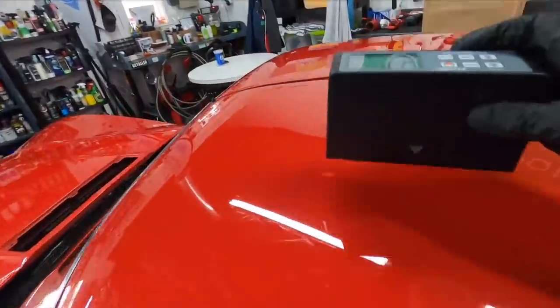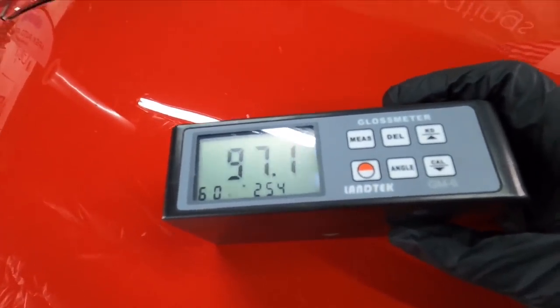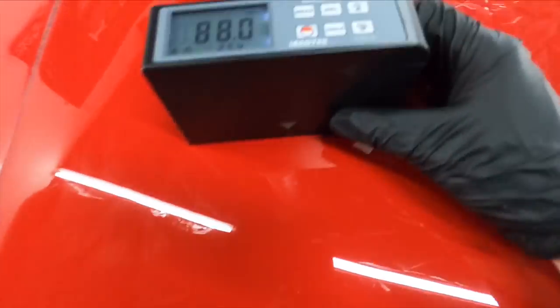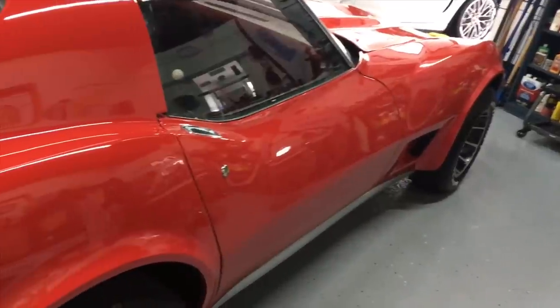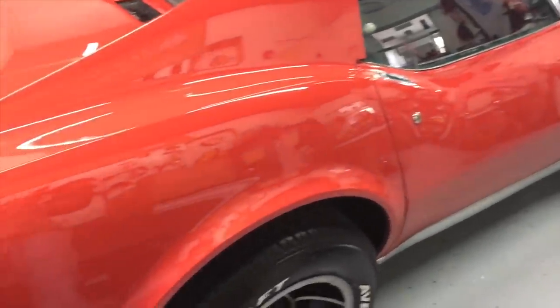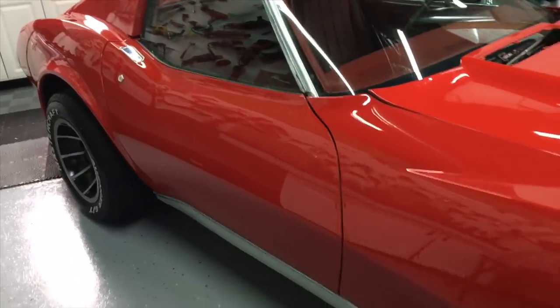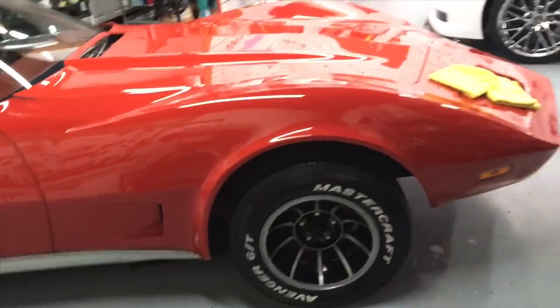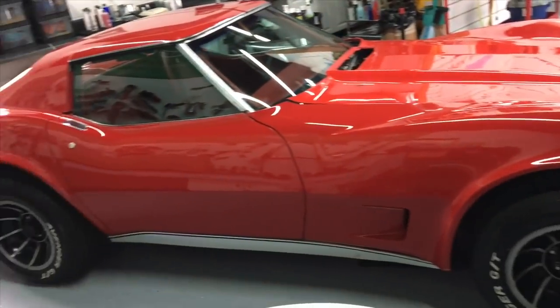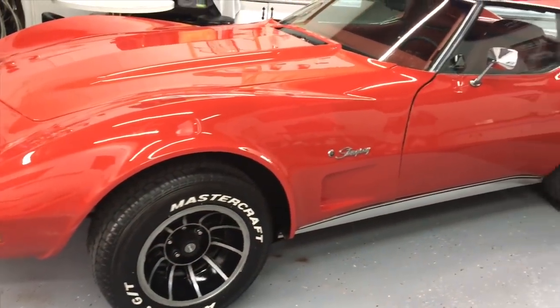This is the part I was looking forward to. We took this measurement at the beginning of the series — it's now 97.1 gloss units. A huge turnaround. This is the finish after a few steps of wet sanding. Some areas we started at 1000 grit, some areas at 2000 grit, then stepped to 3000 grit, then 5000 grit, and polished out from there — and then, of course, the new Magnum Wax as protection.